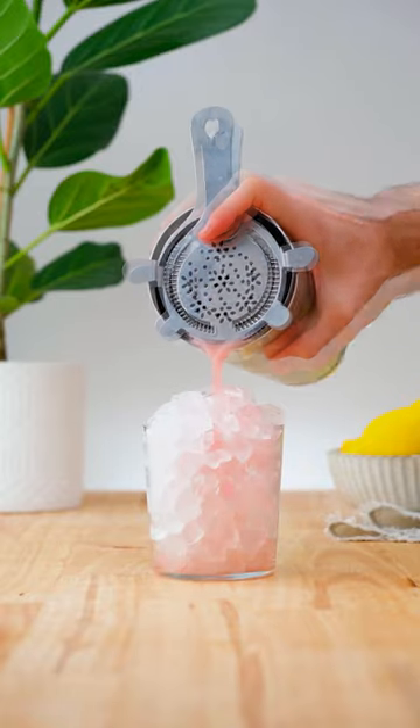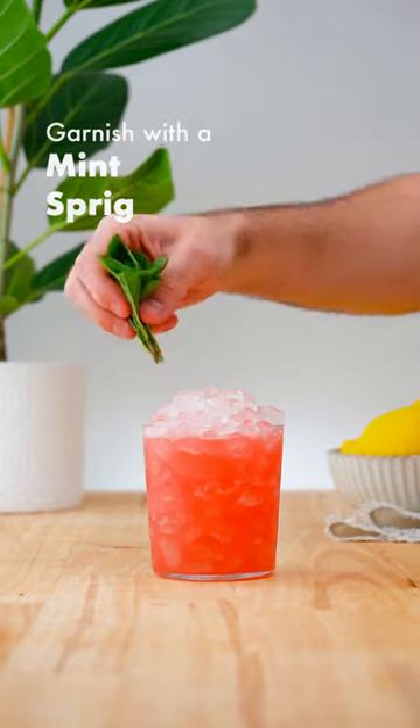Strain over pebble ice into an old fashioned glass, and garnish with a mint sprig.